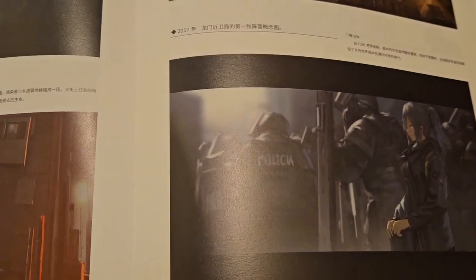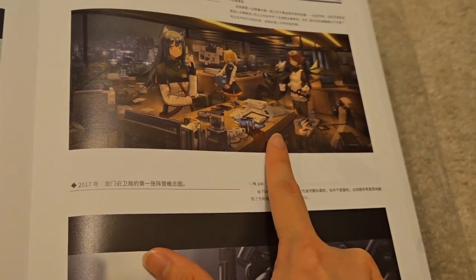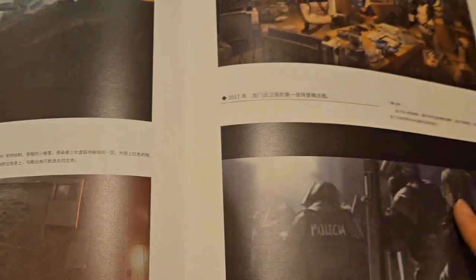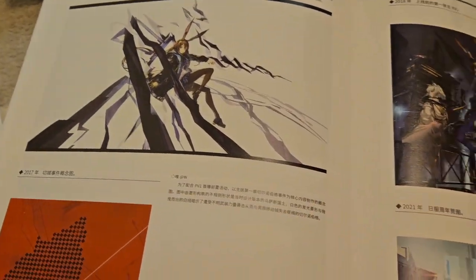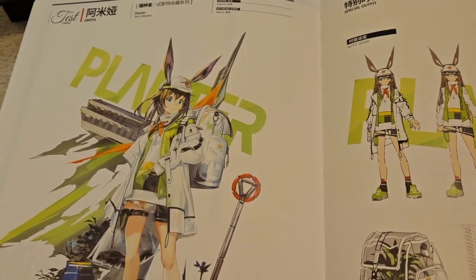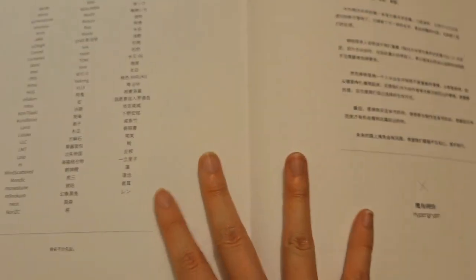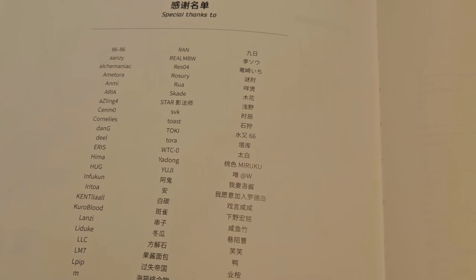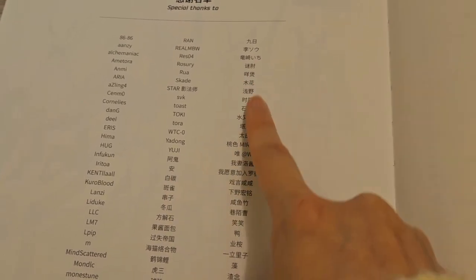I kind of wish we could rotate between all these images on the main screen. And look at this early artwork — super nice. And then there's special thanks from Hypergryph. The skin outfit card that you can redeem — unfortunately I can't redeem it, so this is the skin for Amiya that you could have gotten. Special thanks to everyone on this list — a lot of artists, including Alchemania and Skade. Some of the artists I do recognize. And here's just the index and that's it — nothing else. This is the back of the book.